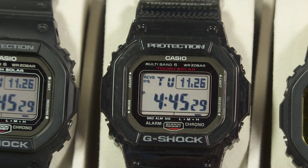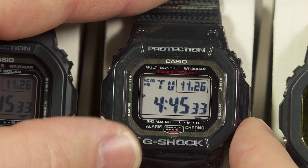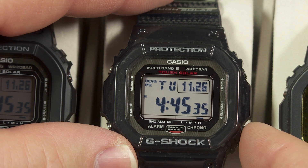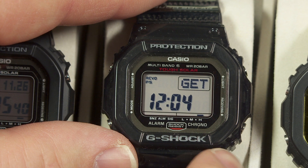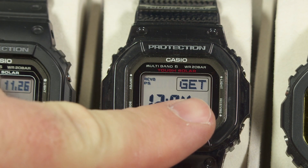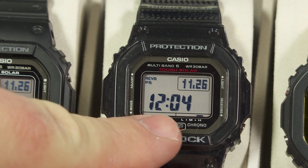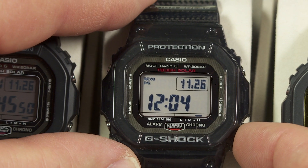Let me quickly illustrate how you find that information on this watch, which doesn't have Bluetooth. All you do from your regular timekeeping screen is push this button on the lower right side, and this tells you the last time it was able to get its atomic time information — that happens to be this morning just after midnight. That's an easy way to know when it last synchronized itself.